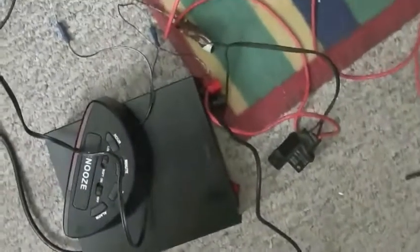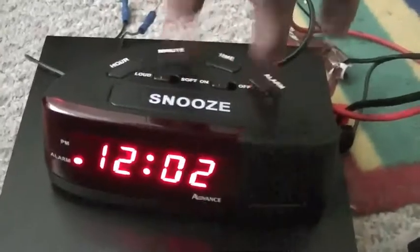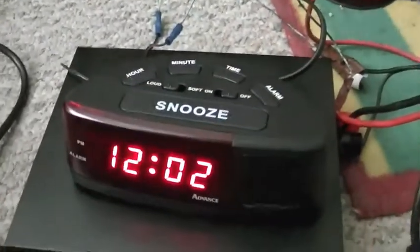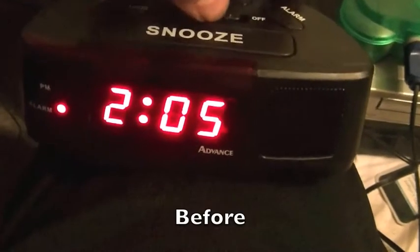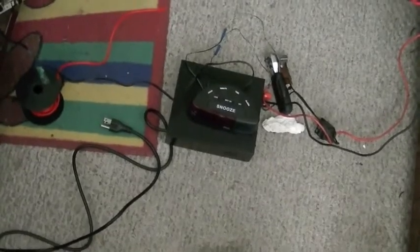Wire up your car horns using some connectors. Ground them to the power supply. Have the positive hooked up to the relay. Here goes nothing. All right. And that is how you build a loud ass alarm clock. Thanks for watchin'.